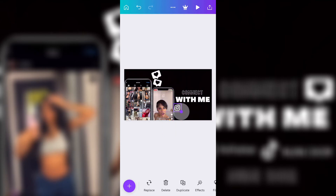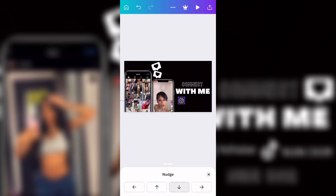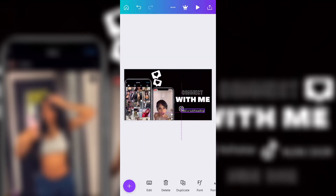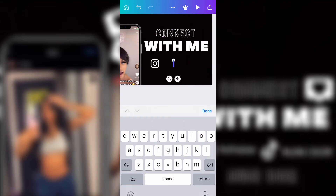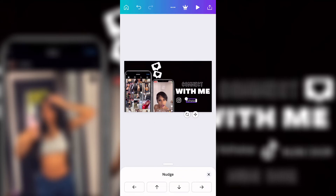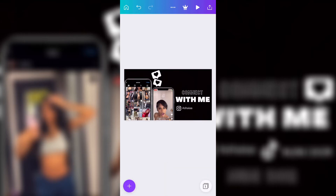I added her Instagram and her TikTok name. I couldn't find her Twitter so I didn't add it, and I wasn't sure if people are still on Snapchat so I skipped that too. This is me adding her Instagram name — I think it's like 'Asia' or something like that. Then I moved both the Instagram logo and her name to where I wanted them.